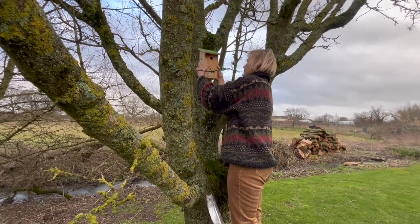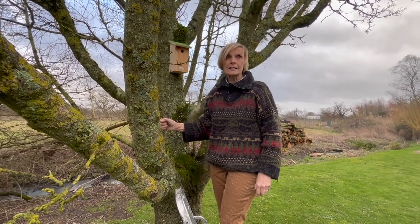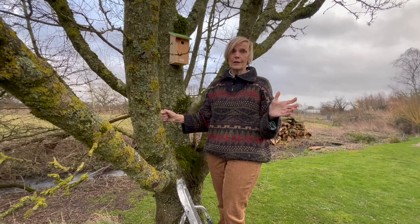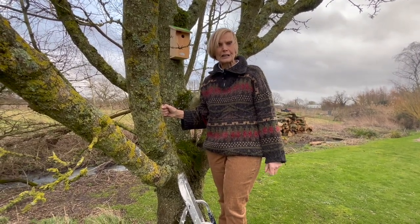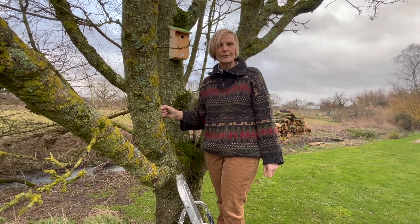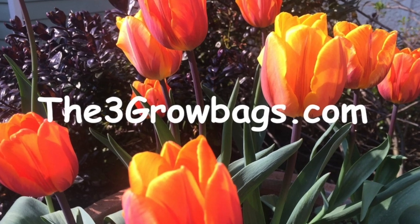Just line up the slot with the nail — and there we are. Lovely. Now, the best time to do this is in the autumn, so the birds get used to it over the winter. The second best time to do it is now in early spring, when they're just about to start scouting around for new nesting sites.